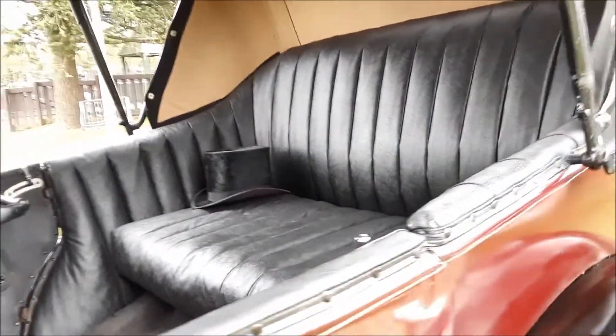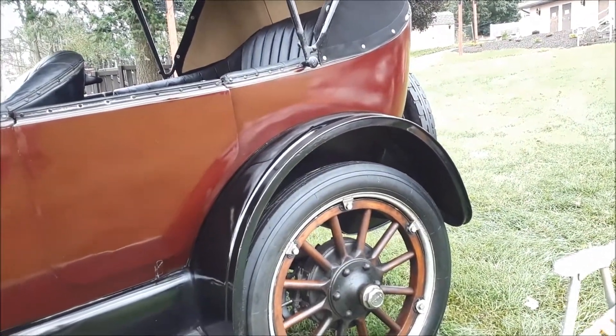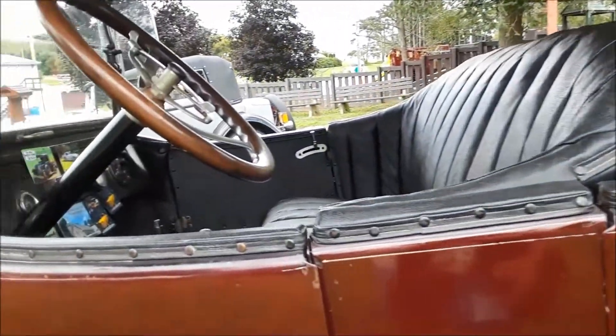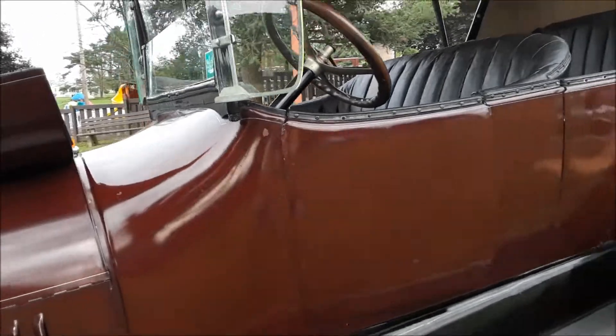Look at that back seat — notice the top hat. If you notice, you actually sit in back of the rear axle. That's why there were such jouncy rides. They were just getting this stuff done — this was all off of the horse and buggy, still in that age.